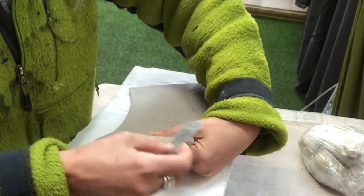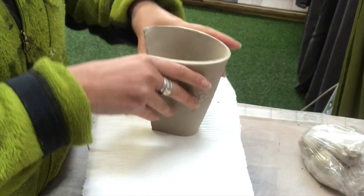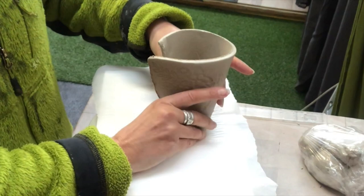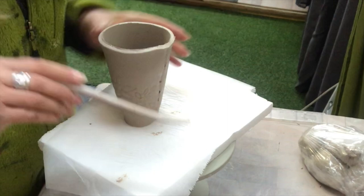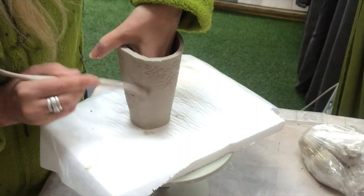Now it's time to put my mug together — score and slip. It's still soft but stiff enough to be handled. I just press where I have slipped and scored, press the edges together, take my tool and smooth the clay out so I have a nice seam. Then I turn it upside down.